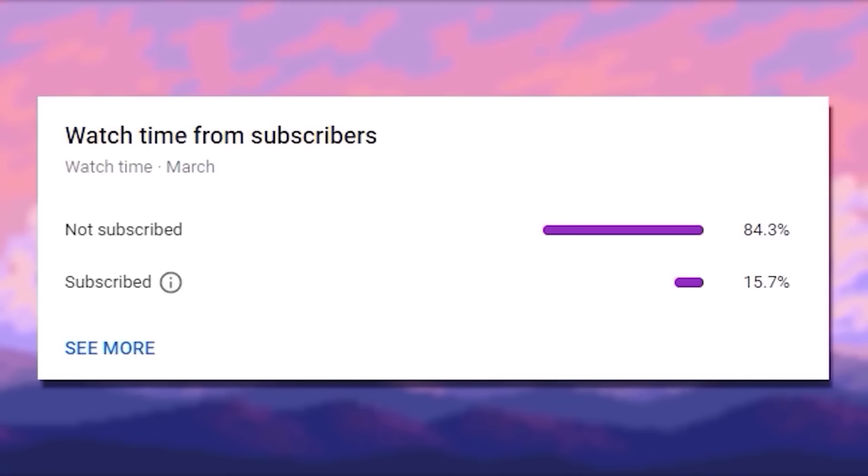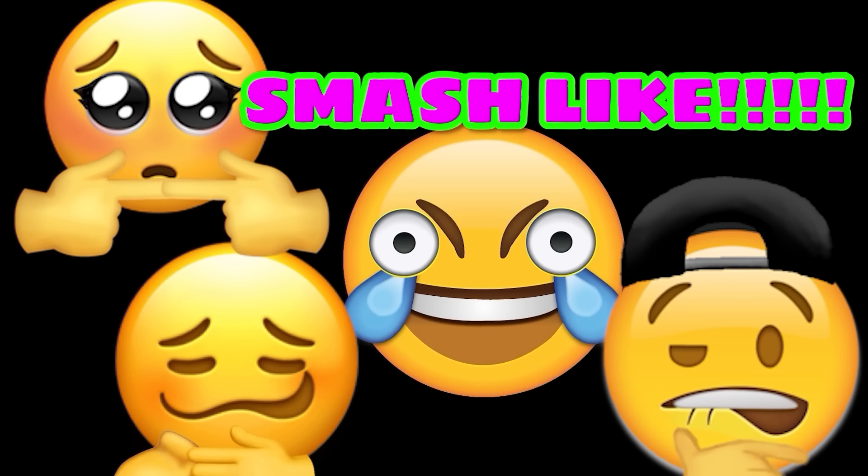Hey, before we get into this video, I just wanted to say that only a small percentage of you guys are subscribed, so if you liked the video, remember to subscribe — it does help me out a lot. Also, one more thing, please smash like. The YouTube algorithm hates me right now, thank you so much, smash like.